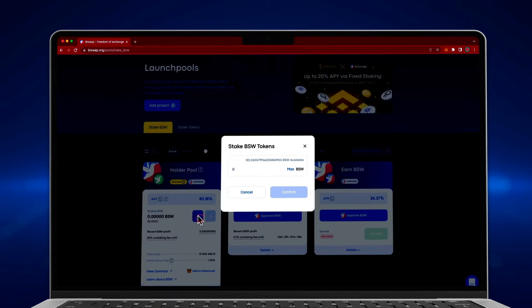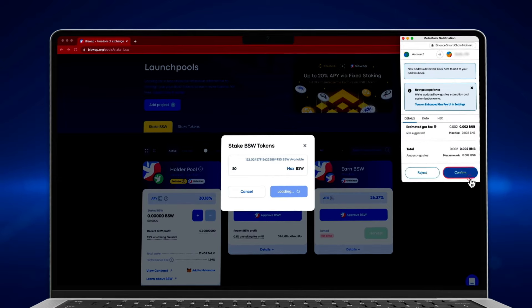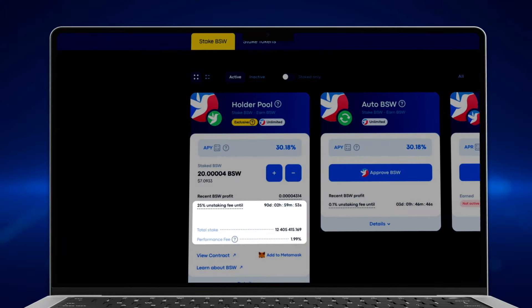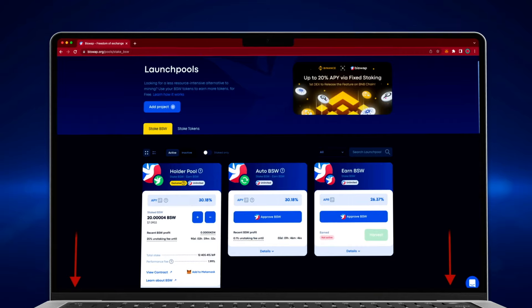Press the plus button to stake BSW tokens. Enter the desired amount and click confirm, then confirm the transaction in your wallet's notification. Pay attention to the timer in the pool details — this pool has both an unstaking fee and an auto compound fee. For more details, check the dedicated article link in the description.